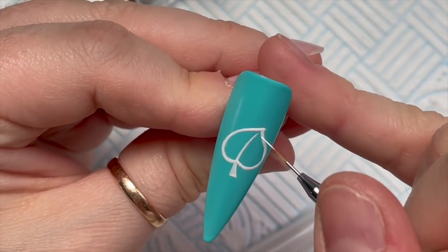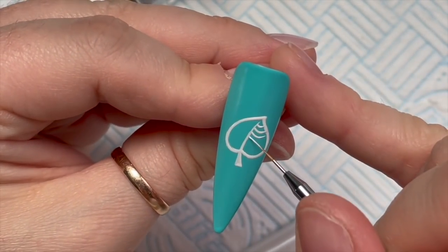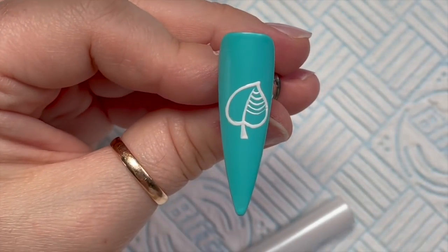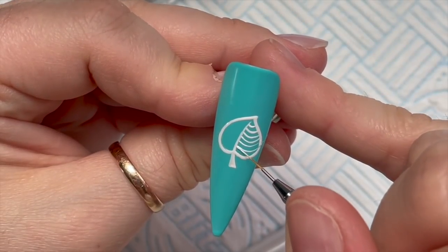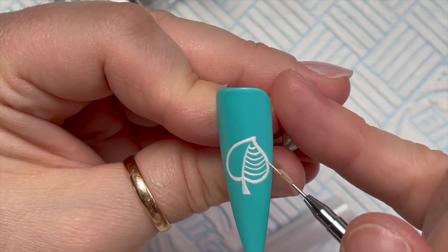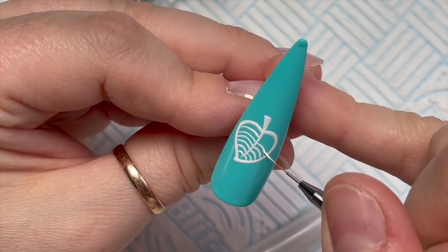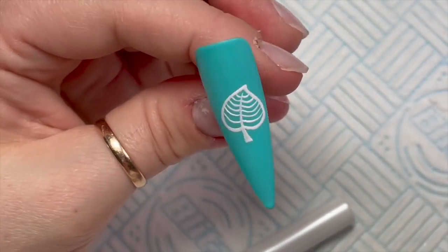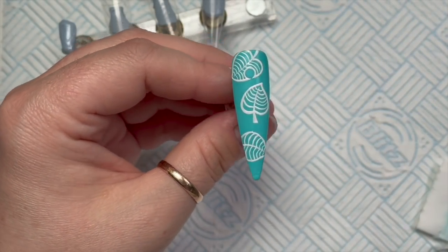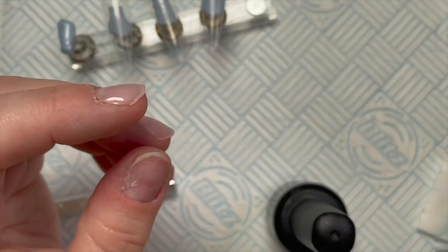I'm going to speed this up as it takes me quite a long time. This set took a while — the video as it stands is 34 minutes long but I'll speed it up in iMovie on my iMac. That's the first leaf done; I've added some other leaves, and you can see the one at the top has the cut-out bit.